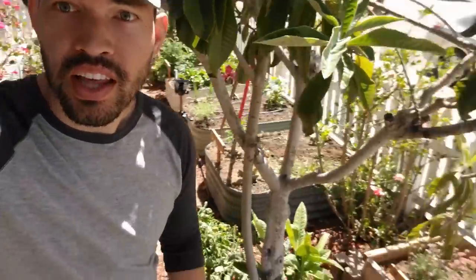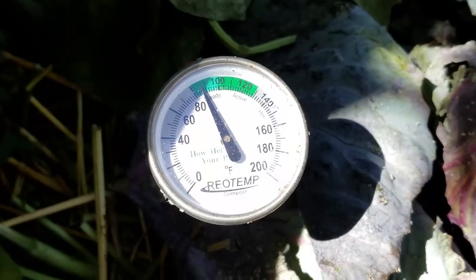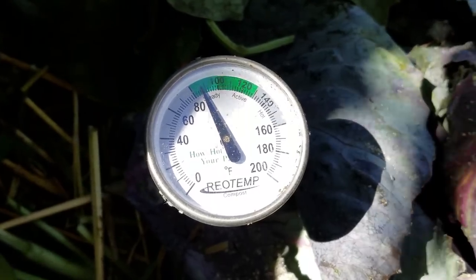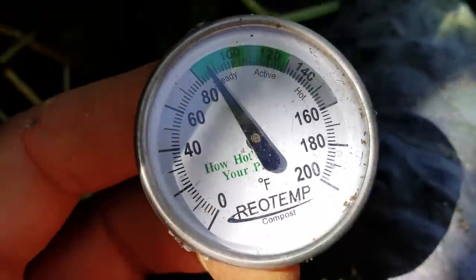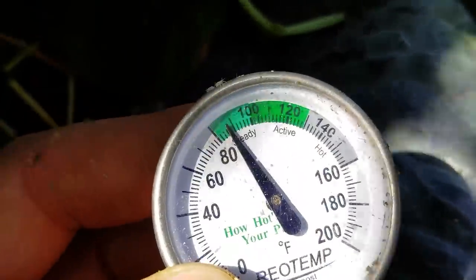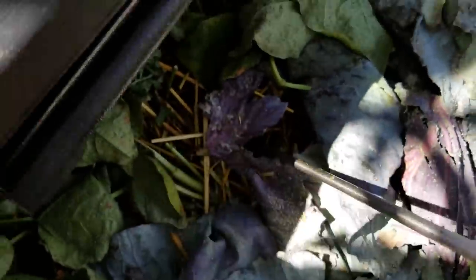We've got a problem in the garden. This compost pile right here, it's not heating up anymore. We're in the steady range. This is the Rio Temp compost thermometer — it's very, very long so it can get deep in there and you can see how hot it is in the middle.